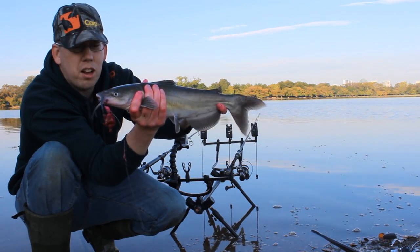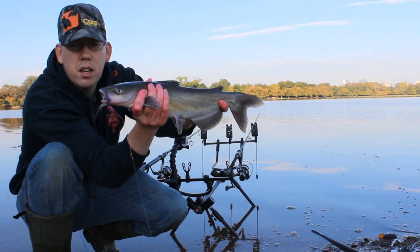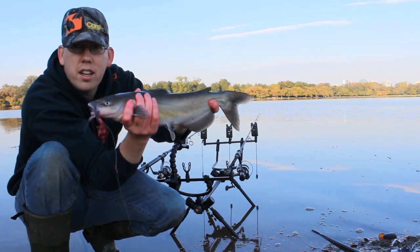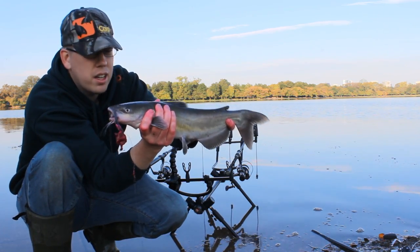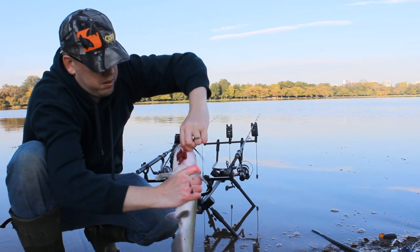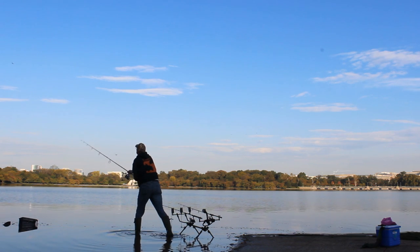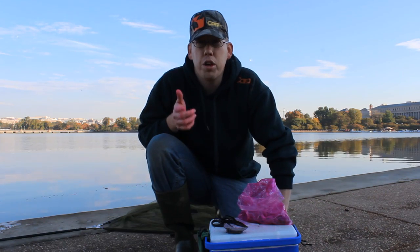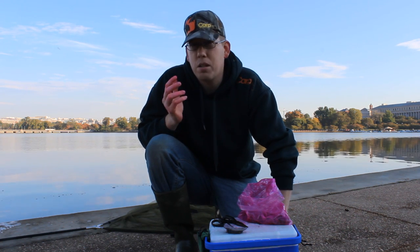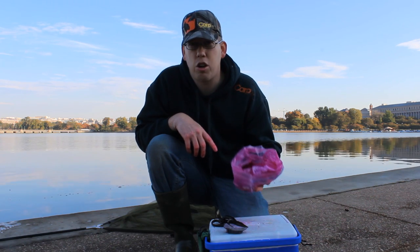Look at this beautiful channel cat. Cast about 80 yards, fish grabbed the bait, played him, landed him — still got chicken liver on the hook. That stuff is very tough. We're going to get this guy into the keep net. Adding Pro-Cure to chicken liver makes it tougher, adds visibility, adds scent, makes it more attractive, but there's another really great advantage.